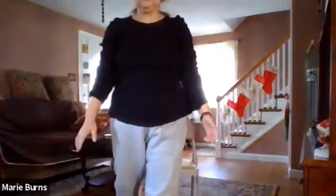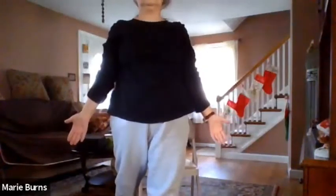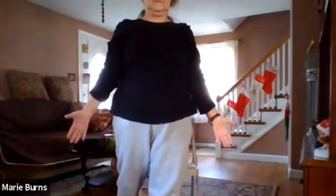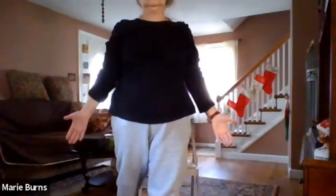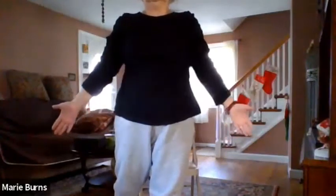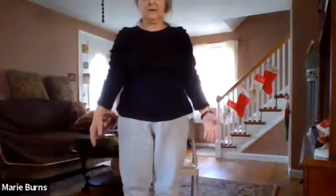Good. Bring your arms down. Take the ball of that right foot and place it forward — your heel is up, your left foot is back. Bring that right foot back and come up on the ball of that foot and hold. Your hands are down, your palms are facing forward. Breathe.